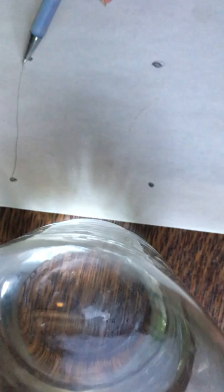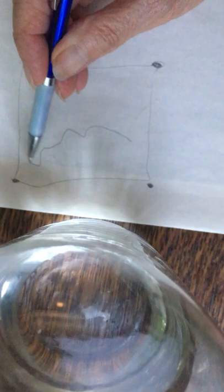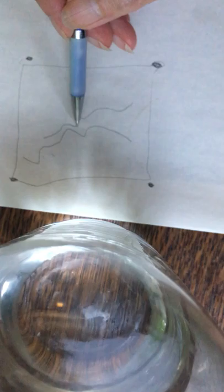I have drawn four connecting points to form a square. Inside the square I start with my image — in this particular case it's a tree.